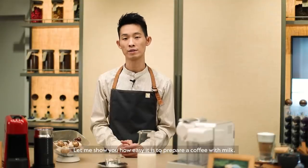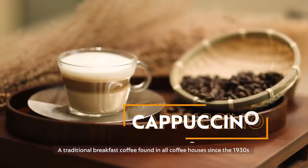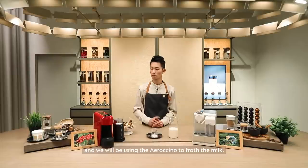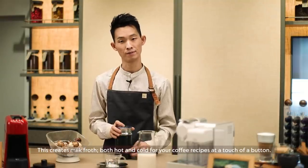Let me show you how easy it is to prepare a coffee with milk. We will be making a cappuccino, a traditional breakfast coffee found in all coffee houses since the 1930s. We will be using the Aeroccino to froth the milk. This creates milk froth both hot and cold for your coffee recipes with a touch of a button.